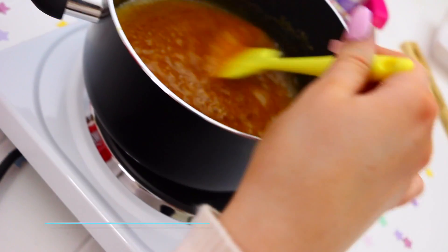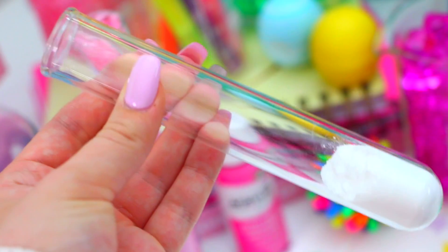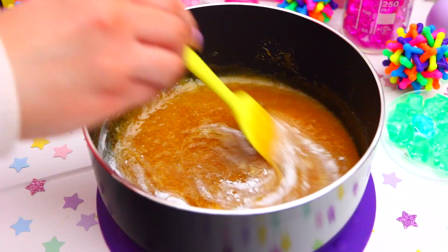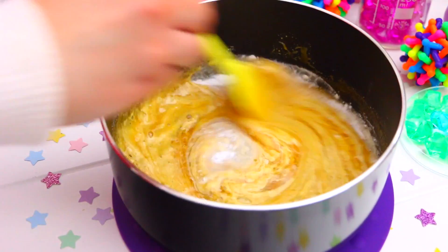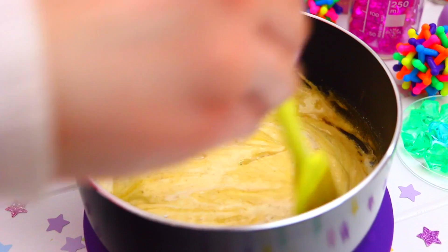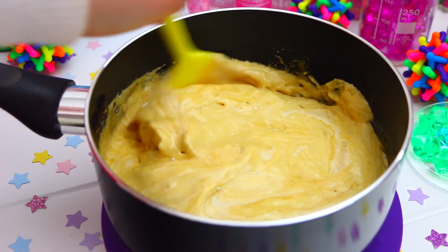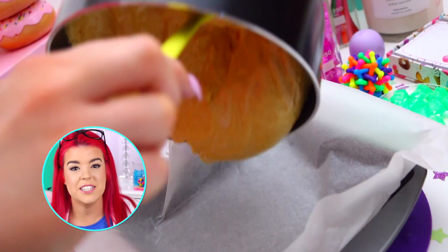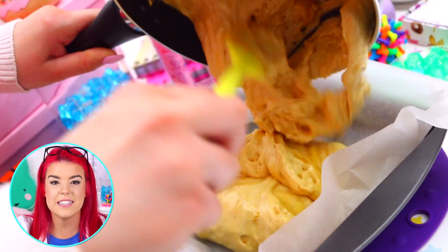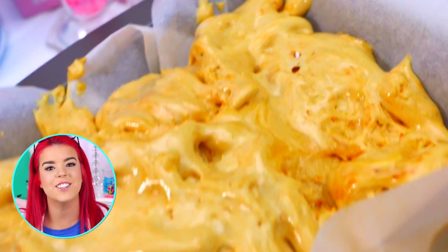Make sure you're super careful with this part because it is very hot. Now it's time for the most fun part of making honeycomb — take one teaspoon of bicarbonate soda and add this to the honeycomb, and mix it in. You'll see it expand and look all magical and fluffy, and then you just want to quickly pour this into a flat dish and let it set. The reason honeycomb increases so much in size is because the bicarbonate soda reacts with the ingredients and causes carbon dioxide bubbles, which are the bubbles you can see, and this is what makes it expand so much.